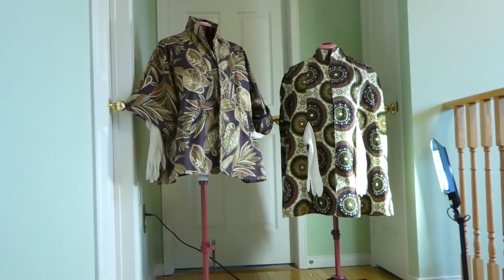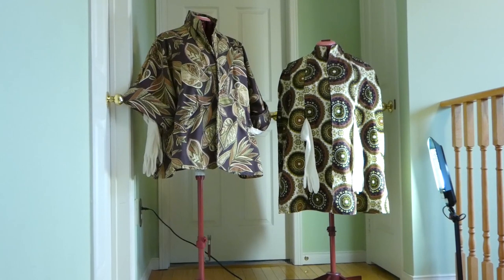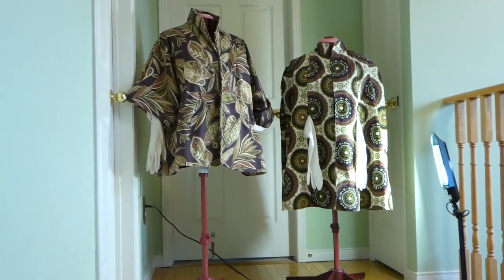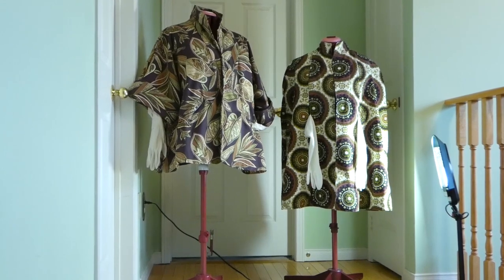Both fabrics for both of these pieces are actually from the same bag. I had just enough to complete both of them — maybe four inches by eight inches left over on each one pretty much.